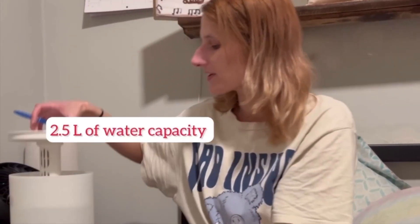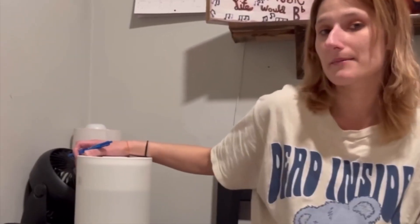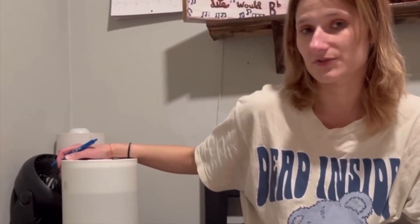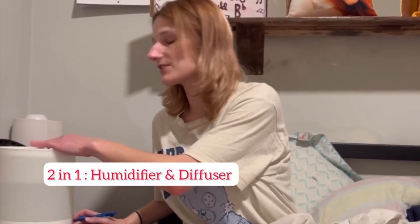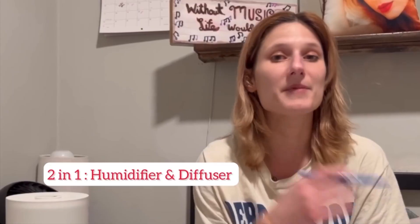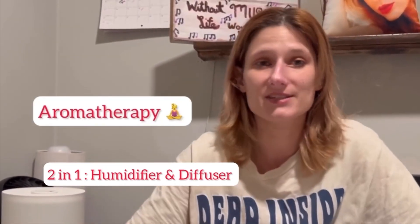It has a very big diameter which makes cleaning it really easy. I got this to put in my bedroom — it's typically for large rooms. I like it most because it's a two-in-one humidifier and diffuser, so not only does it humidify the air, but the diffuser lets you add essential oils so your whole house smells amazing.